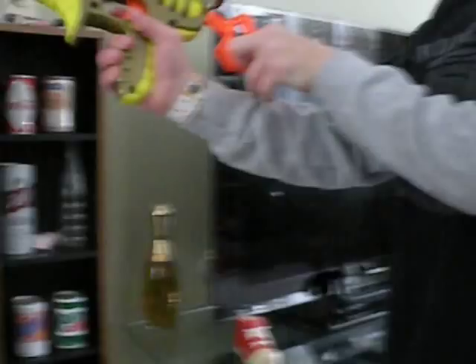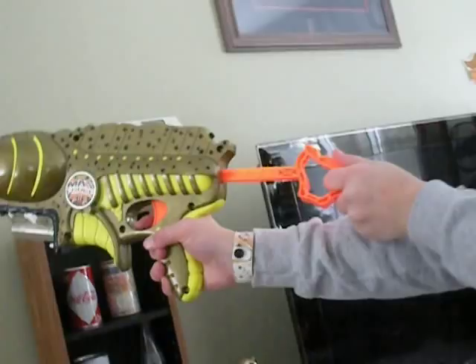It comes with a four dart clip. Weirdly, this gun actually came with the clip, which is very unusual, because this gun is from 1997. You put it in through the bottom. You pull this back, and you saw the clip move up.